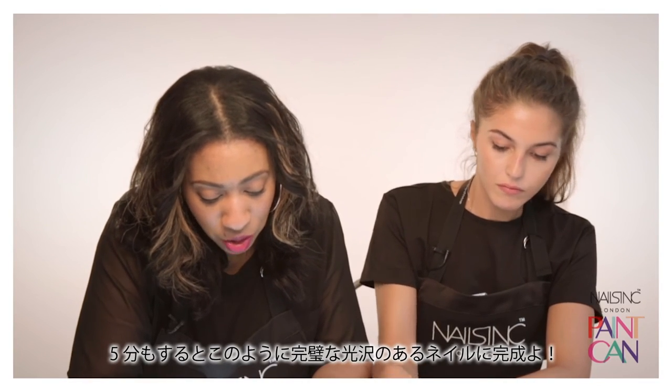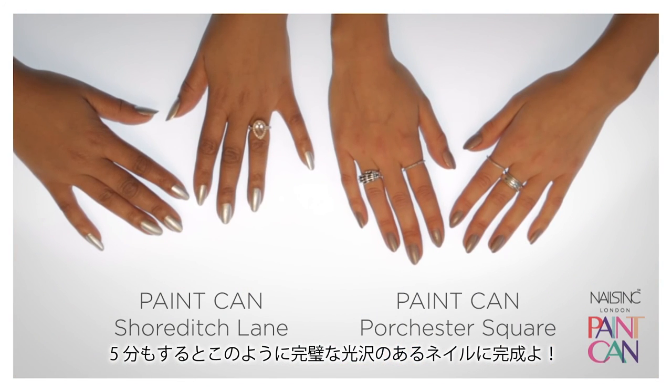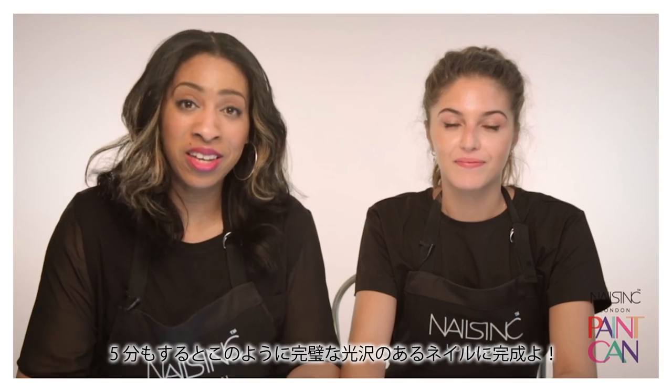Some of the colours may take a little longer to remove from the skin. As you can see, under five minutes, our nails are perfect, shiny and ready to go. Thanks for watching. Give us a tweet or come and see us in store for a free demonstration.